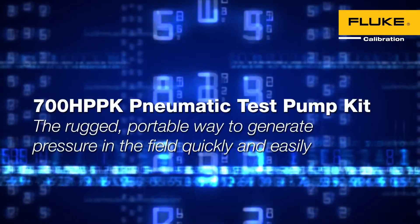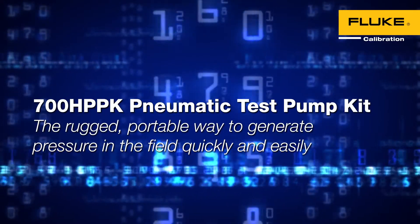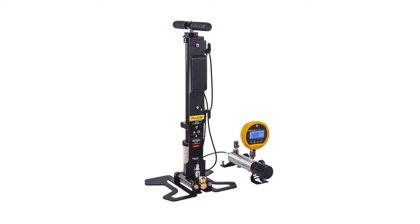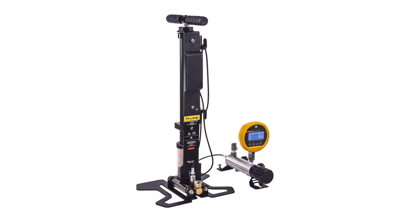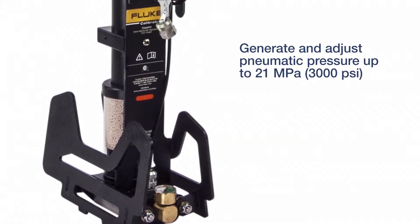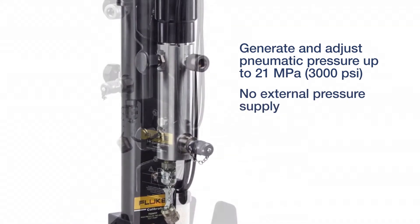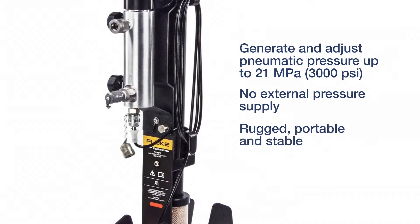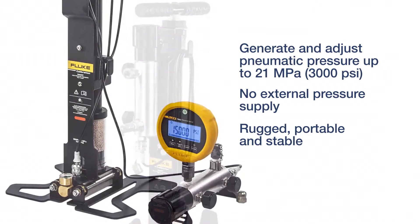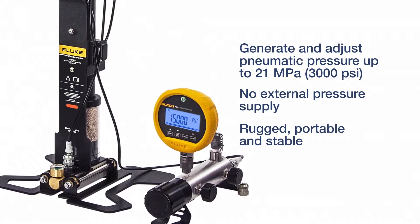700 HPPK Pneumatic Test Pump Kit — the rugged, portable way to generate pressure in the field quickly and easily. The Fluke Calibration 700 HPPK Pneumatic Test Pump Kit generates and adjusts pneumatic pressures up to 21 MPa without requiring a nitrogen bottle or other external pressure supply. It supplies pressure for the testing of transmitters, controllers, pilots, digital and analog gauges, and more. It's the perfect solution for generating high pressure in the field where conditions and operating surfaces can vary.